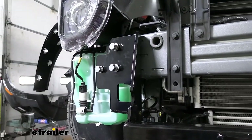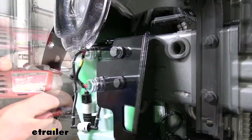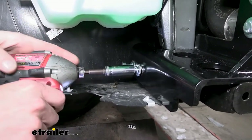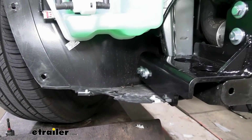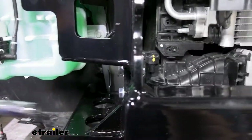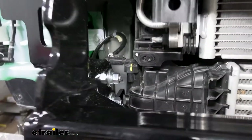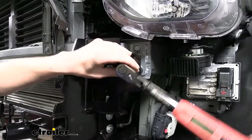We can now tighten all the hardware down. Start with the bolts attaching to the bumper beam using a 17 millimeter socket, then use a 13 millimeter socket for the side bolts going into the factory weld nuts, and lastly use a 15 millimeter socket and a wrench to tighten the bracket to the base plate — socket on the outside, wrench on the inside. You can also see here why we needed to trim off that intercooler piece for bolt clearance. Go back and torque all hardware to the specifications outlined in the instructions, in the same order you tightened them.